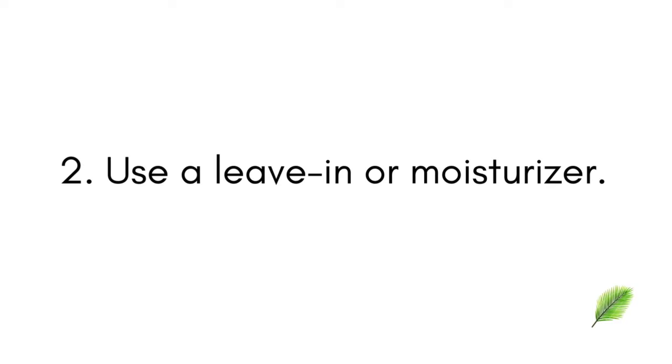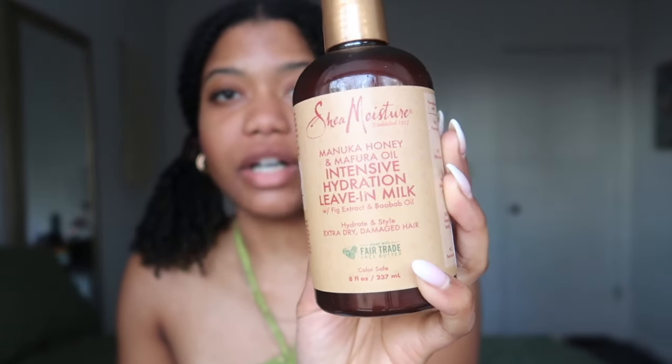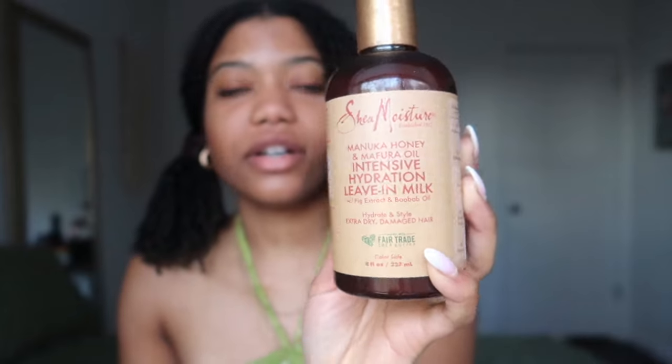After we've wet our hair with water, the second step to moisturizing your mini twists is going to be using some sort of leave-in. Now that we've hydrated our hair, we want to seal in that moisture with whatever leave-in you like. One that I absolutely love and always go through is the Shea Moisture Manuka Honey Hydrating Leave-In Milk — it's pretty thick but also light at the same time. I'm just going to add the product to the length of my hair.